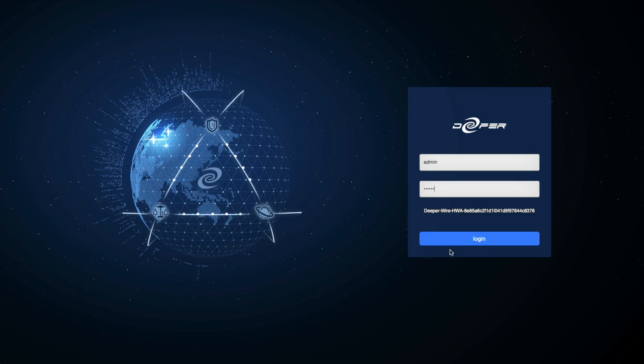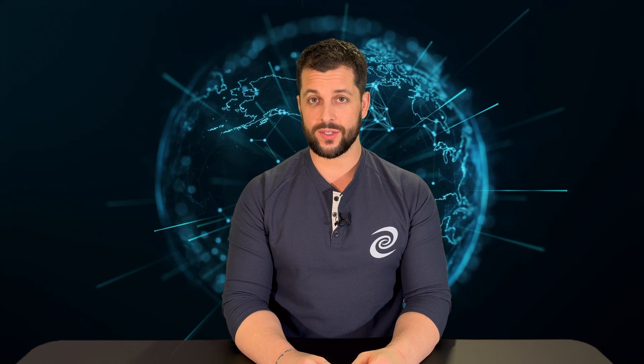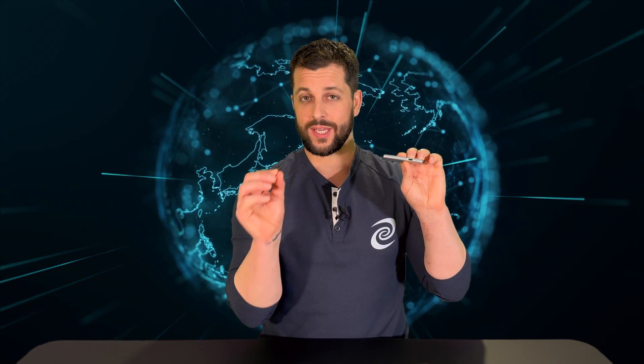Hello, I'm Jason from the Deeper Network and in this video I will show you how to reset your login password without accessing Atom OS. On rare occasions it might be necessary to reset your login password. On the side of your device there is a small pinhole. If you take a paperclip and press that button for about five to ten seconds, it will reset your login password to Atom OS.